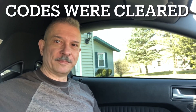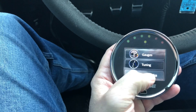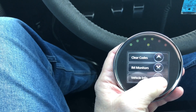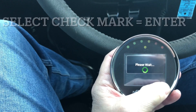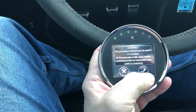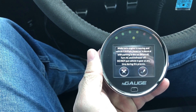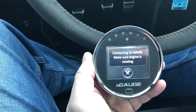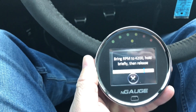All right, we should be warmed up — let's go through this procedure. Going back down to functions, check, check, check again — crank relearn — and check begin. Make sure engine is running, rev out to 4200, hold, and briefly release.